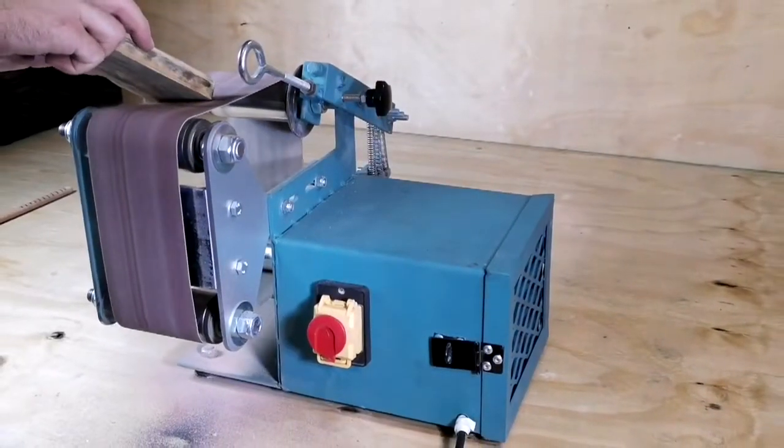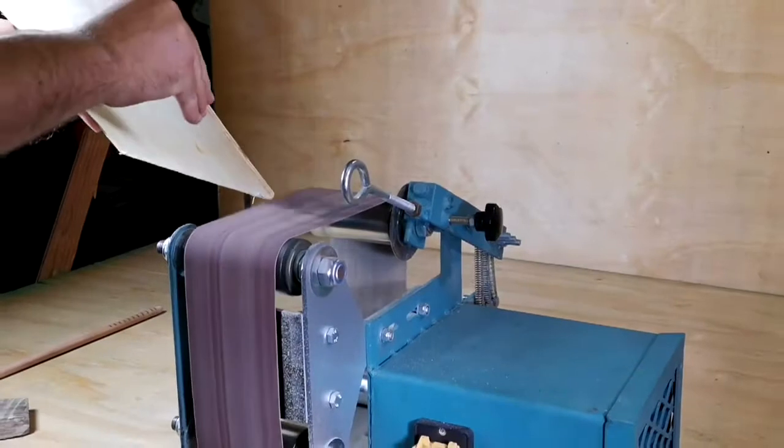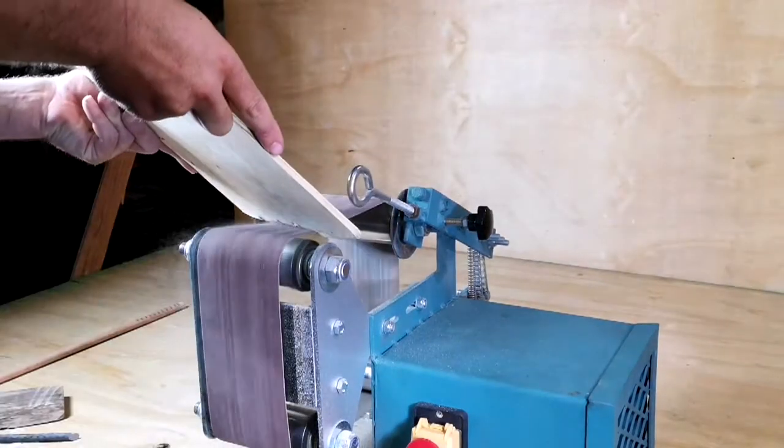The top section of the belt can be used for slack belting, which is mostly used to create a rounded edge, while the front section of the belt is used to create a flat and square profile. As mentioned, the grinder can also be used in the shaping and sanding of metal components.